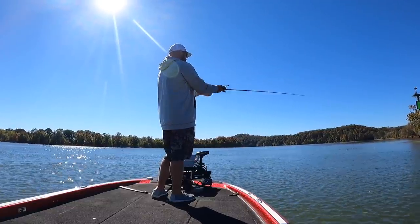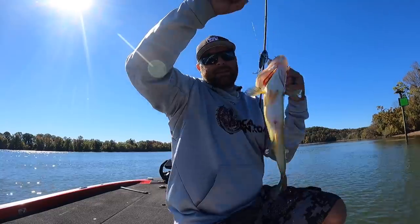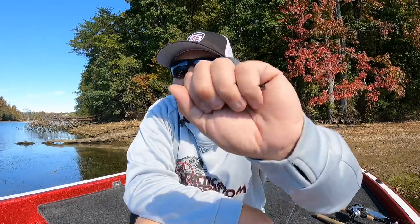Some of my biggest fish ever, double digits, were on lipless crankbaits. Blade baits are a staple in our arsenal and we really want them to be in yours too. If you're fishing lipless crankbaits, having that one-two punch - throwing the TN70 or LV500 and then switching to something silent and finesse - really helps you take advantage of those schools of fish.